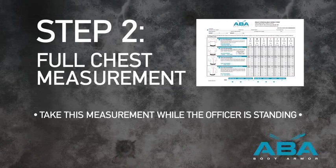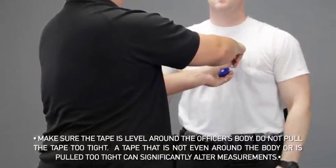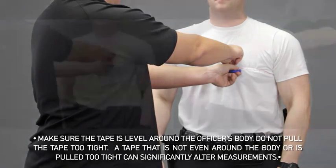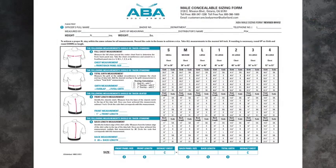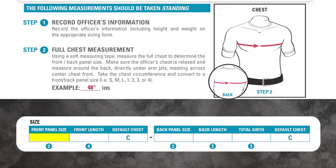Step 2: Full Chest Measurement. Using a soft measuring tape, measure the full chest to determine the front and back panel size. With their hands down, make sure the officer's chest is relaxed and measure around the back, directly under the armpits, with the tape meeting across the center of their chest. Take the chest circumference and use the sizing chart on your sizing instructions to determine their front and back panel size.